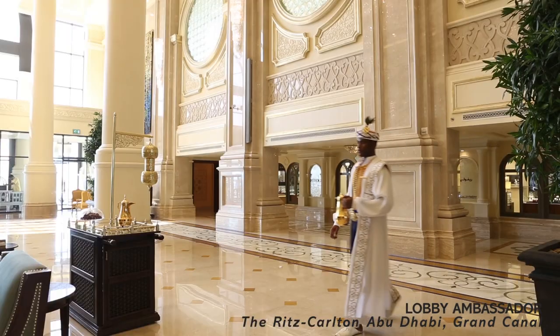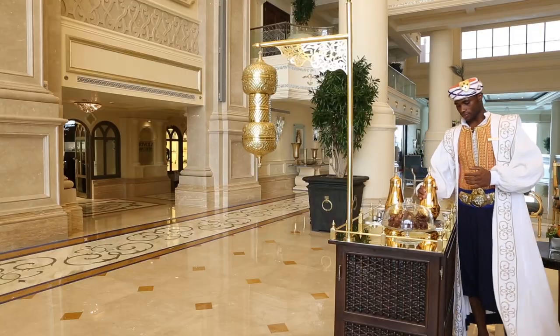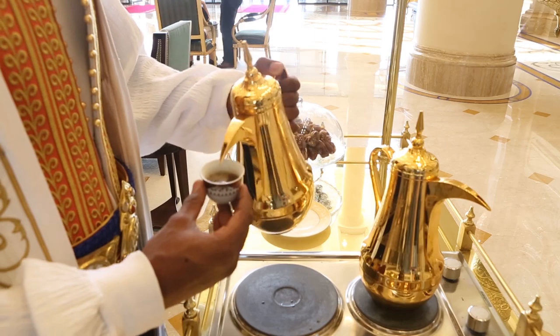Assalamu alaikum, my name is Diego Lukousa. I'm working for Ritz-Carlton Abu Dhabi Grand Canal. I would like to show you how to make Arabic coffee in the traditional way.